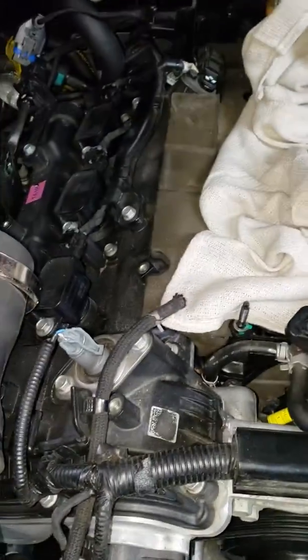We do have this side completely done now. We're about to drop the intake manifold back on and bolt it back down.